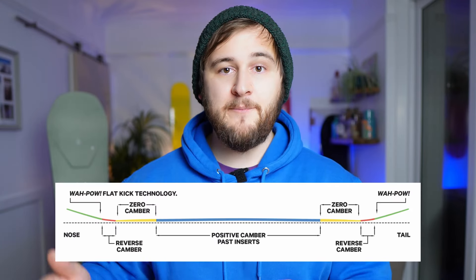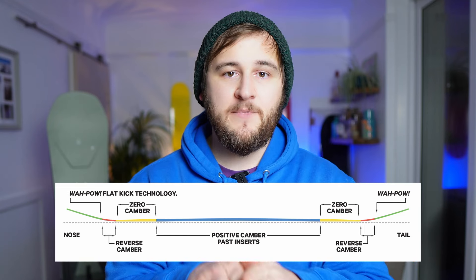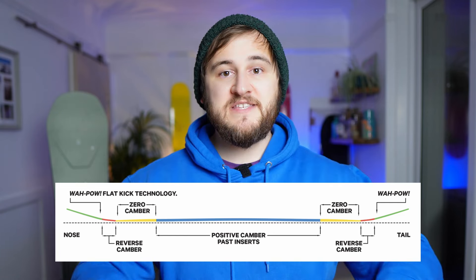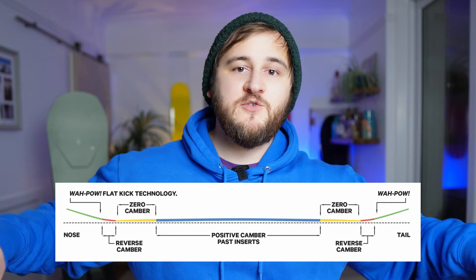When it comes to the profile, Capita have used the same profile they've used in the DOA for ages, and that's the Resort V1 camber profile. That uses a little bit of everything: positive camber between the feet, zero or flat camber out near the binding inserts, a little bit of rocker towards the tip and tail, and then flat kick technology, which helps engage the tip and tail when you're popping ollies, but also makes it smoother for turns and easier to plane in powder.